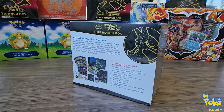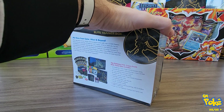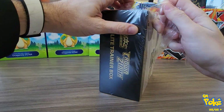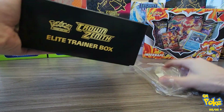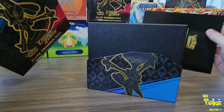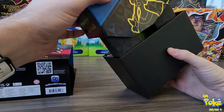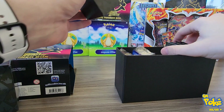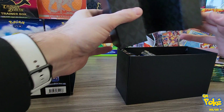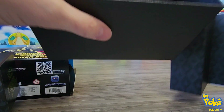I have other videos where I actually break down all the content inside the Elite Trainer Box. I'm just going to be doing this for the pack opening. If you were hoping to see what's in these things other than packs and cards, all you have to do is search my channel. I'm going to get straight to the packs because that's what I think the majority of you are here to see.